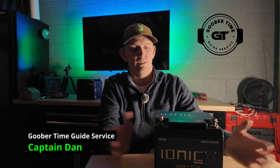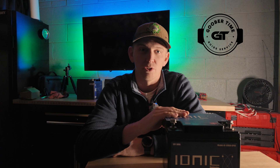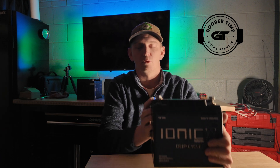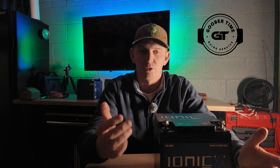Captain Dan here with Goober Time Guide Service. In today's video we're going to talk about batteries. Scouring the internet forums I see people asking the same questions all the time about 12 volt, 24 volt, 36 volt, and how they hook things up for their trolling motor. In today's day and age everything's lithium batteries, so that's what we're going to cover. I've got a couple of lithium batteries on the workbench behind me — let's hop over and check it out.